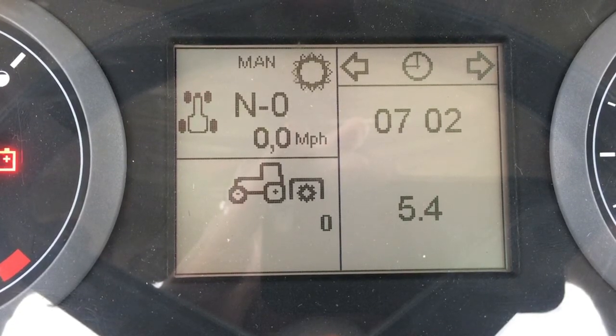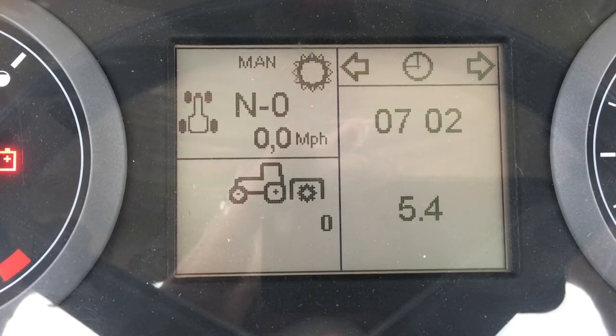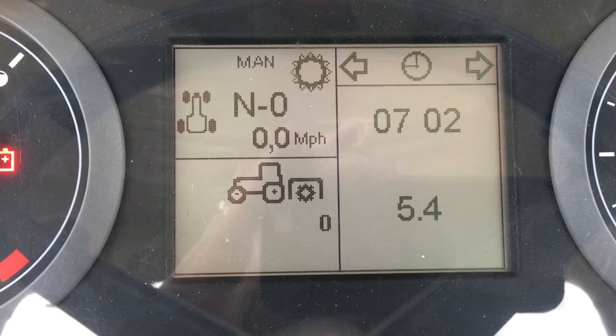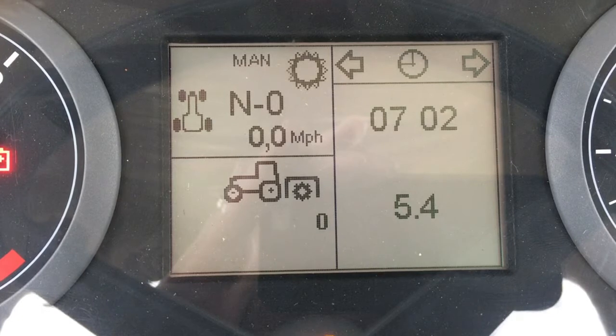This is the main screen. It displays a simple clock as well as the machine hours. You use the rotary knob and two black buttons located in the right side console to scroll through the screens.